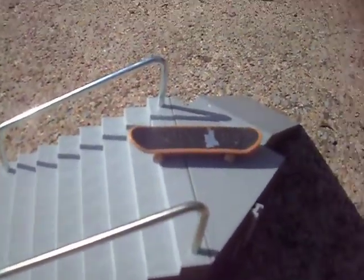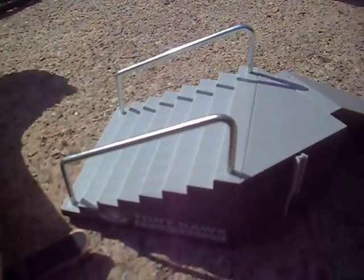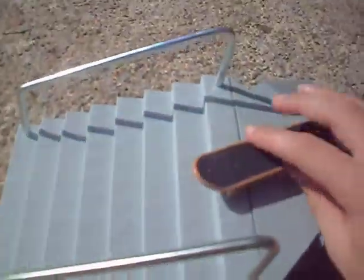It comes with connectors — it comes with 4 of those, 2 small and I think it's 4 mediums. There were two in the shop: the rail, and the rail and stairs. I just got this one because I needed to practice my ollies and grinds.